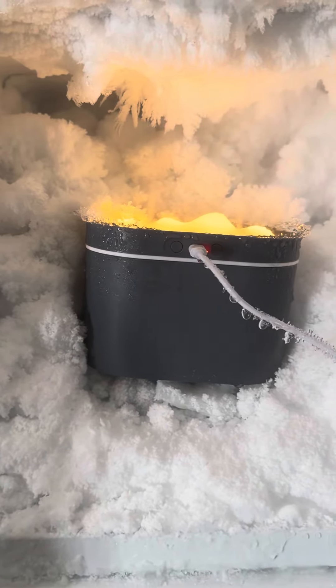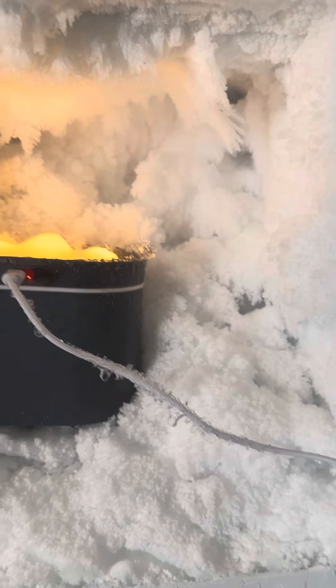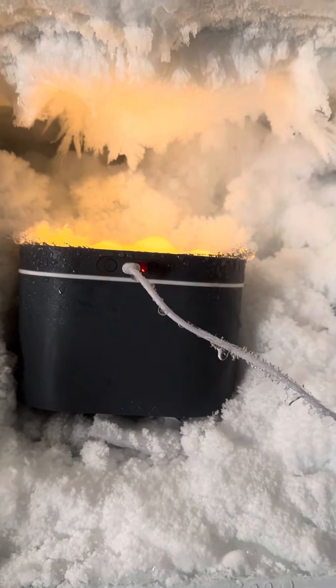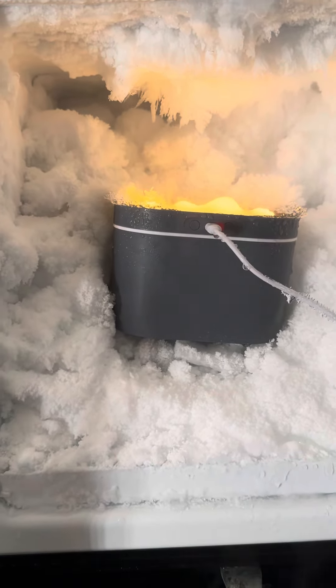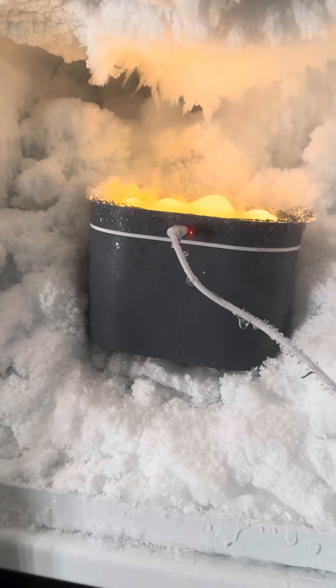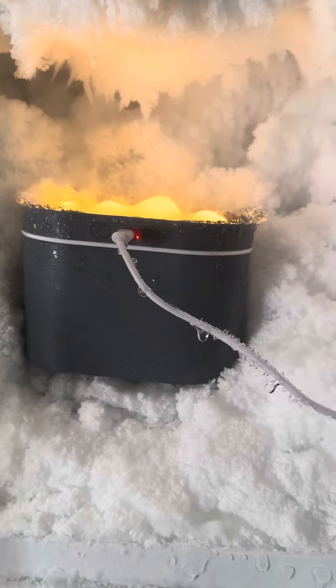Hey guys, this is a new humidifier that I found on Temu. I don't know if you all are familiar with that site, but it does pretty good as far as making frost.